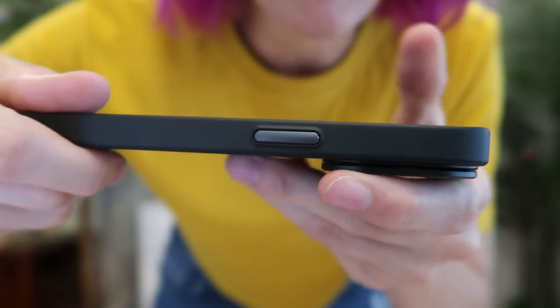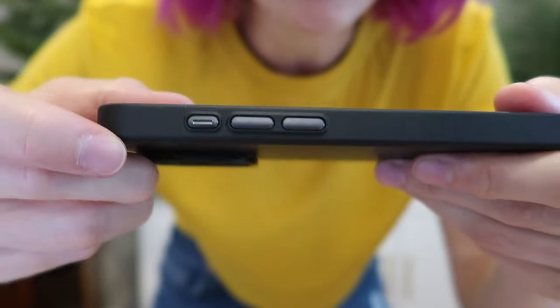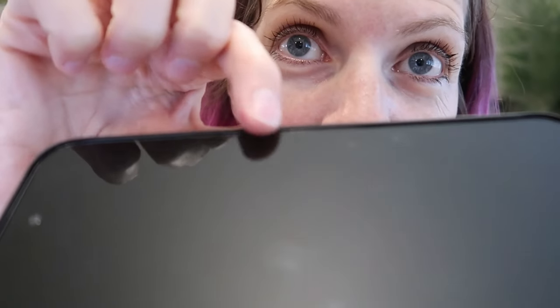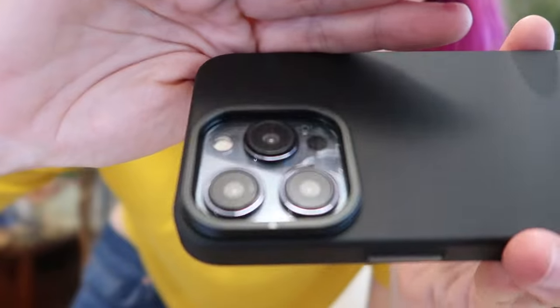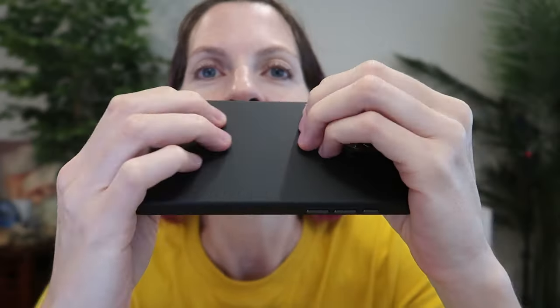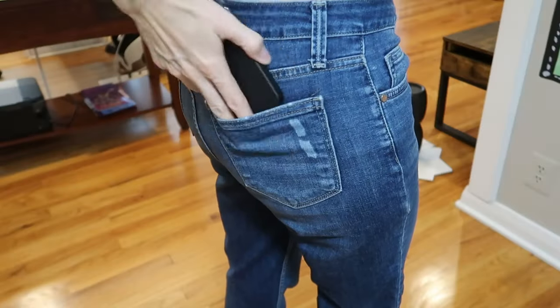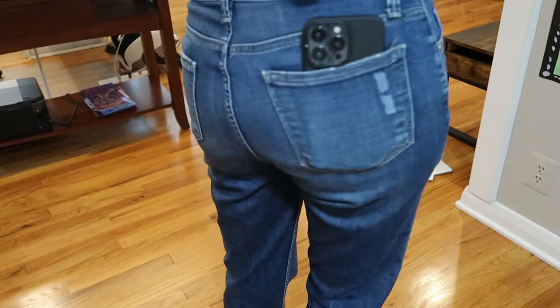The buttons are covered and have a really cool metallic look. The port and speakers are exposed. Small but raised bezel to protect the screen, and a nice lip to protect the lenses on the back. I really love this feel, and supposedly it'll help prevent oil and dirt as well. Super slim — it's going to go in and out of your pocket really easily.